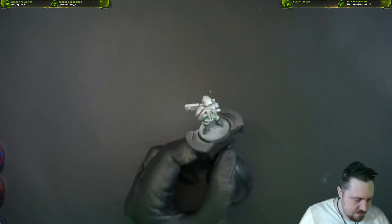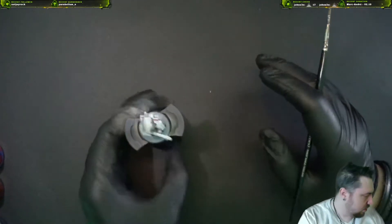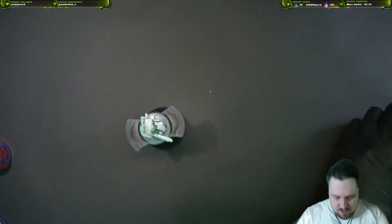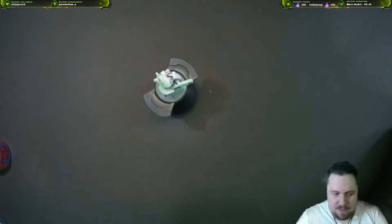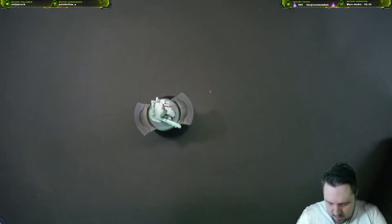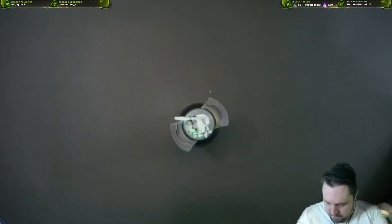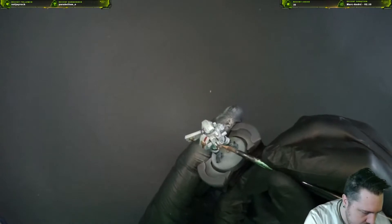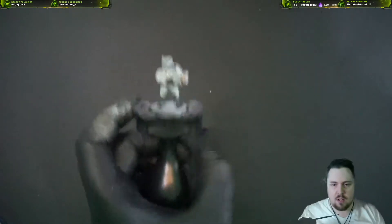We've got our base here going and I dig what we've got because this is not overly complicated. Now we're gonna add some gold. I'm not the biggest fan of gold in the Tau look usually, but these specific details like the gun are always gold in this game. We're using Retributor Armor because it covers like nobody's business, especially on white — if you do metallics over white you need one that covers really well, otherwise you're gonna have a bad time.